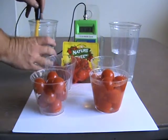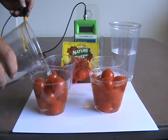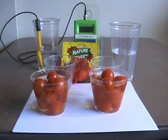And we're going to put a little of this alkaline water in here as well, and we'll give them a little stir.